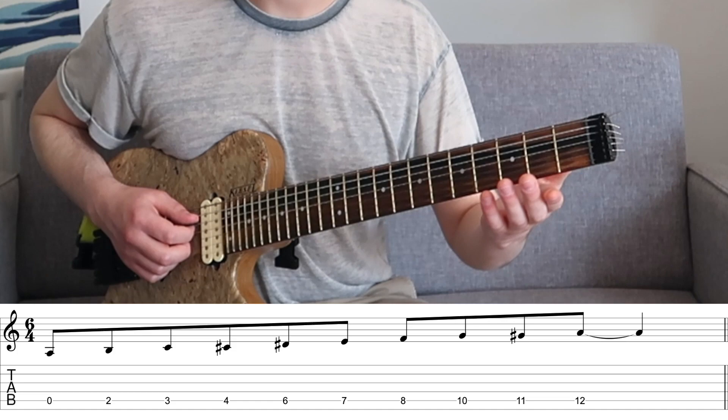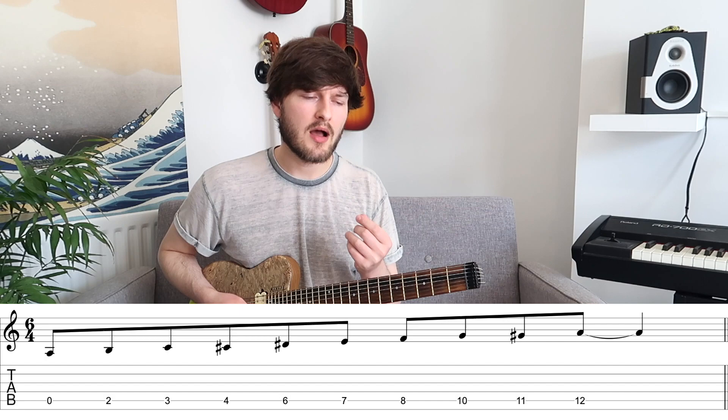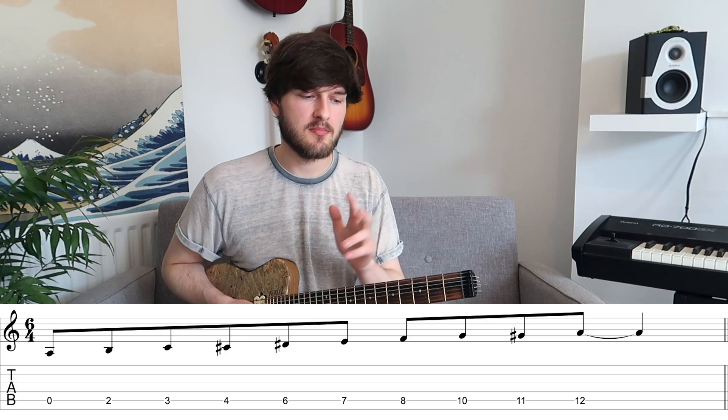Starting on the root: tone, semitone, semitone, tone, semitone, semitone, tone, semitone, semitone. If you know the whole tone scale you may have noticed this is essentially the whole tone scale with three chromatic passing notes in it. The symmetrical element is that we have the same block — tone, semitone, semitone — repeated every major third.